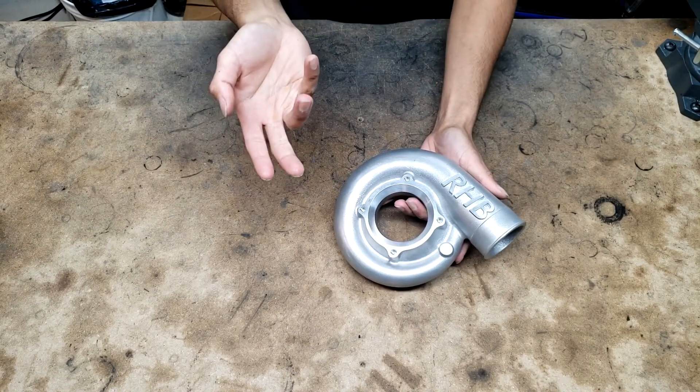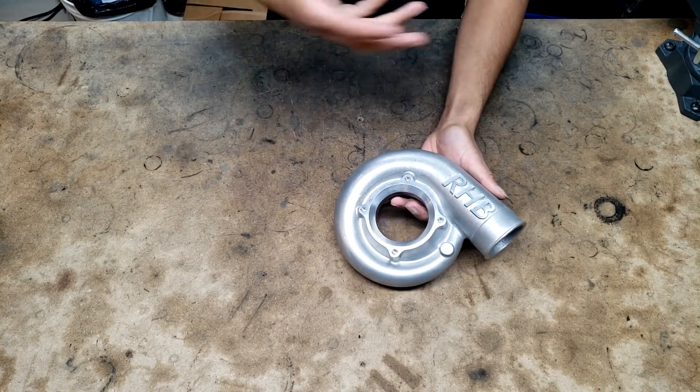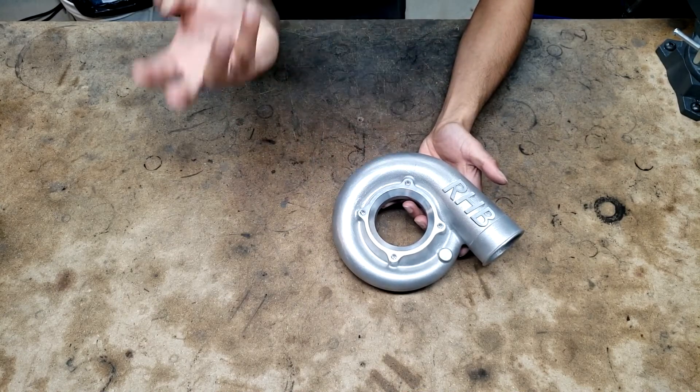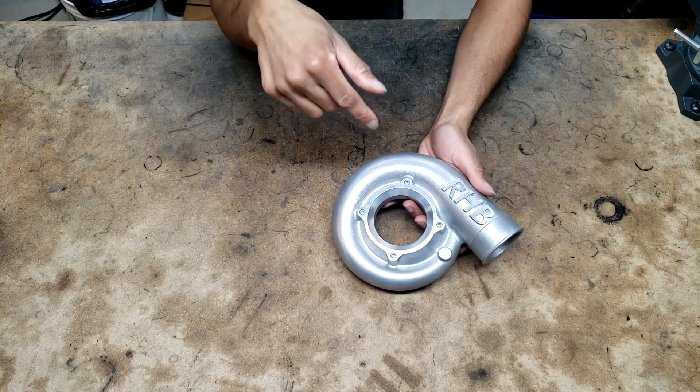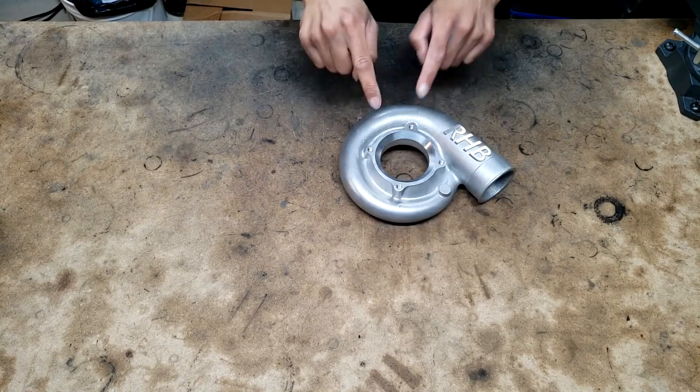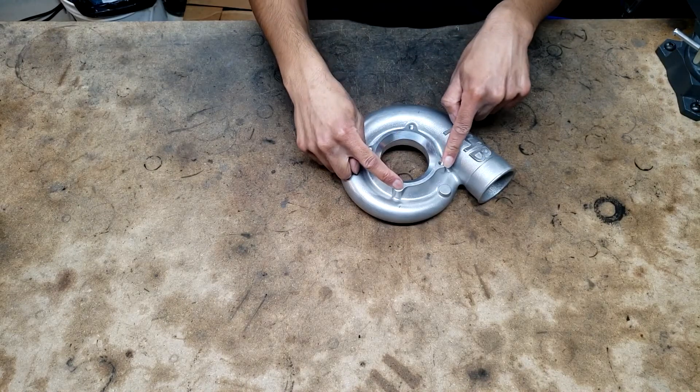You might see RHB making some of these for customers in the future who absolutely need a fully bespoke motorsports turbo, because we can also print turbine housings out of stainless steel. We have a small portfolio of center section and bearing designs, so we can actually pull off making some bespoke stuff for the people who really need it — something you can only do in modern times.